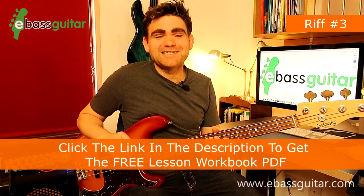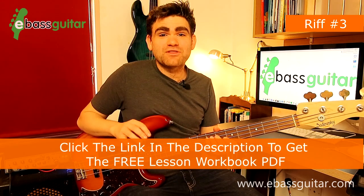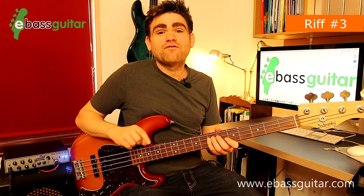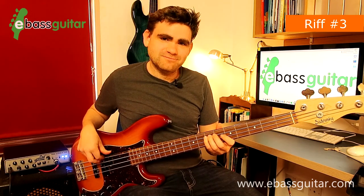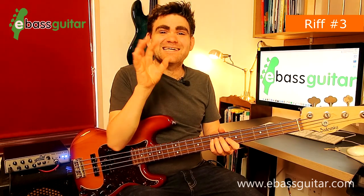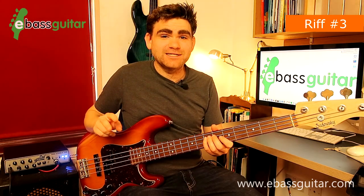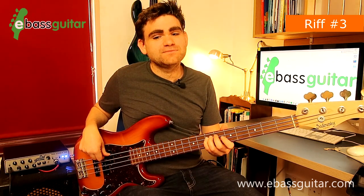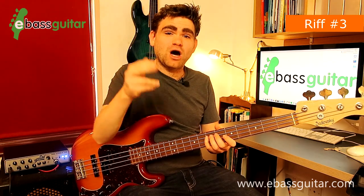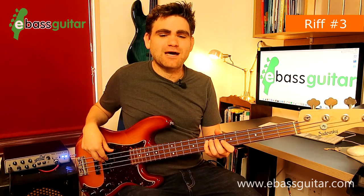This next riff was originally by the Spencer Davis Group in 1966, but the Blues Brothers really did turbo-charge it with their version. There are two parts to this riff. The classic opening riff is in the key of E — a prime example of how great riffs do not have to be complicated. It starts with five E's at fret seven on the A string, which takes us up to beat three of the bar, and then on beat four we hit a low open E — big, fat, and powerful.